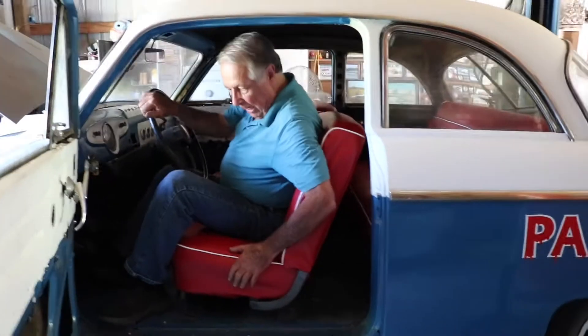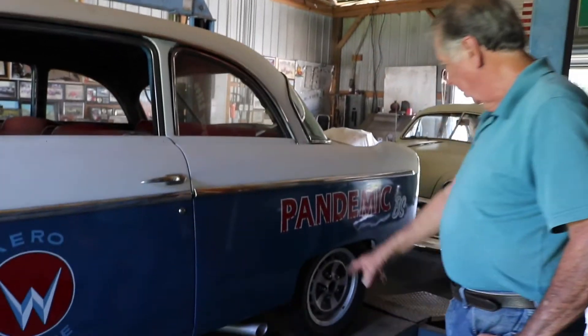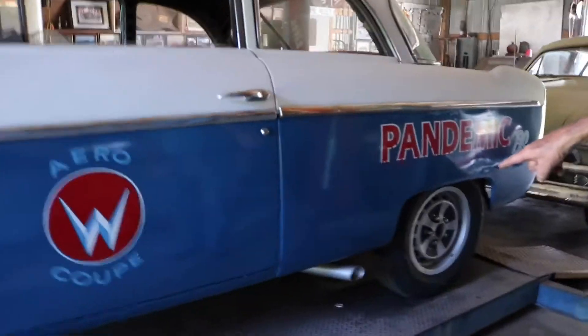You can hear how it runs. The engine is a stock engine — I didn't want to spend a ton of money putting a three- to ten-thousand dollar engine in it. This way you can drive it on the street, it doesn't run hot, it's just a nice driver.